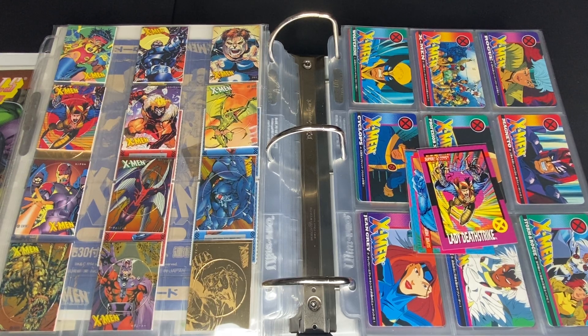What is going on YouTube? What is going on collectors? Welcome to another episode of Comic Card Checklist. For today, we're going to be going over two of the international sets. This comes from Japan.